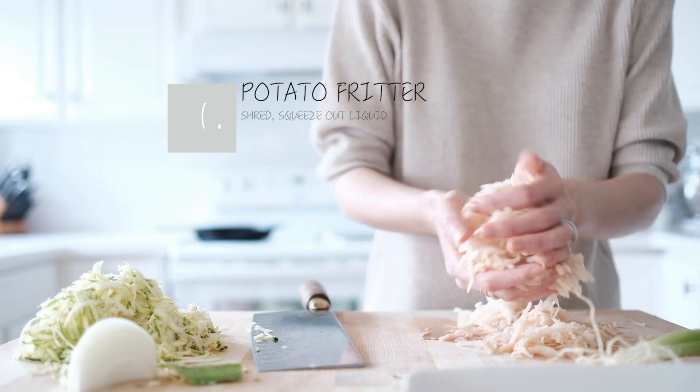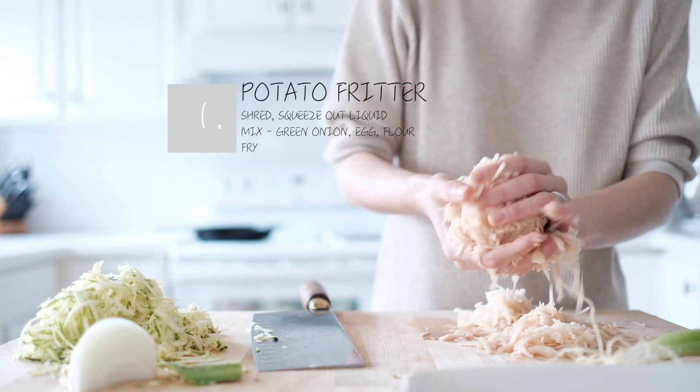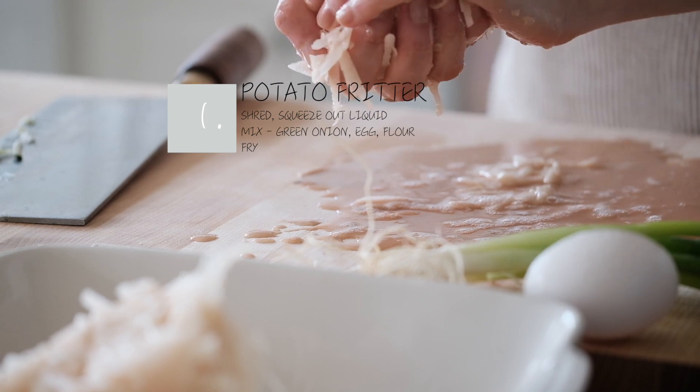For the potatoes, the first thing you need to do is squeeze out the excess liquid. You need to do this before you can move on — you see Amy doing it here.